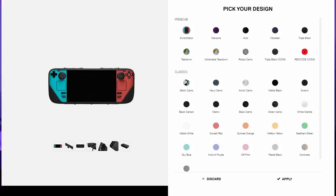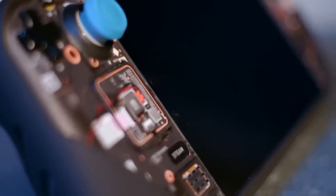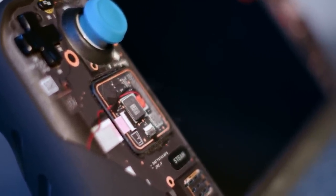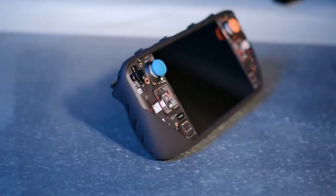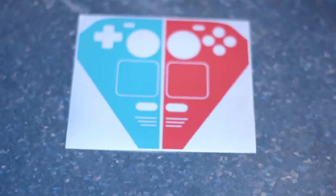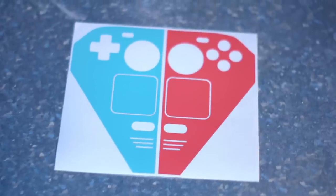Rounding out the basic Killswitch package is your choice of complimentary vinyl skin — you can pick from 31 different designs on their website. With the original unit they sent me, they provided two premium skins: the glossy teardown, which is the one I have applied to my deck right now, and the ultra matte teardown. From a distance, both of these skins provide a convincing illusion of a clear front shell, and I love how they look. With this case, however, they sent me the Switch Deck skin. While I'm not hugely keen on the idea of skins, I do have it applied to mine in order to differentiate it between the two decks we have here at the studio.